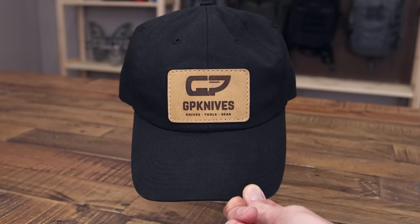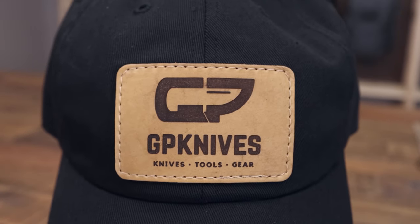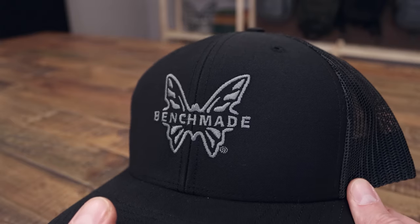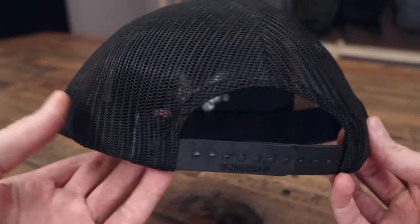First up we've got our new GP Knives hat. It's a 100% cotton six-panel hat with velcro adjust back, so it's one size fits most. On the front we've got a nice high-quality leather patch with our logo on it. This brings us to our first promotion: this Benchmade hat is free with any purchase of a Benchmade item or items over $100. The hat with Benchmade purchase promo is live now and runs while supplies last.